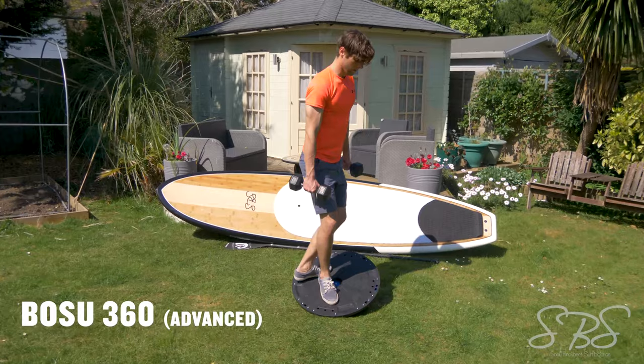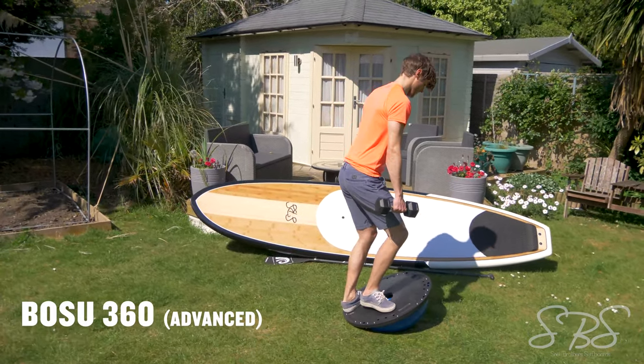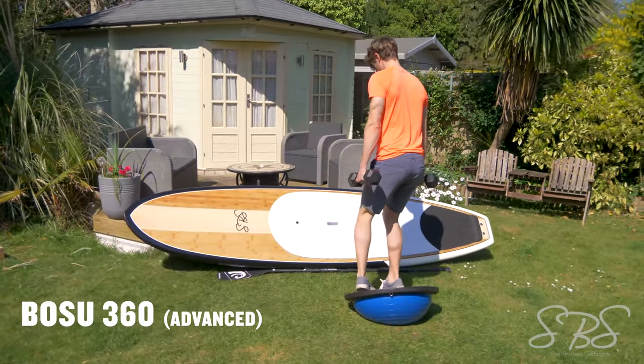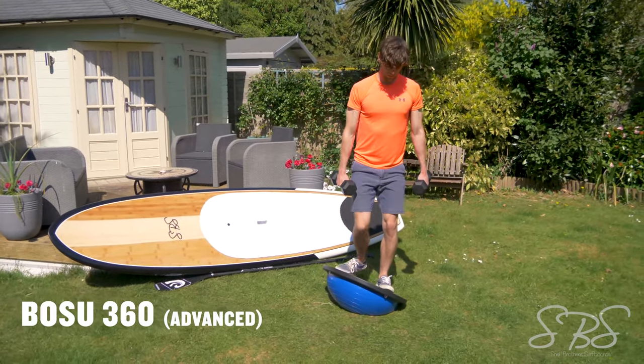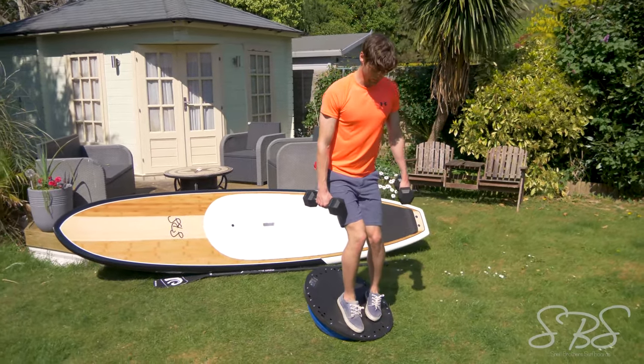The advanced Bosu 360 is perfect for those that want to perfect their pivot turns, as this is a great one to use in the surf and a great way to practice at home. Use dumbbells or external weight to make it harder.